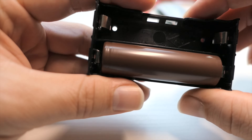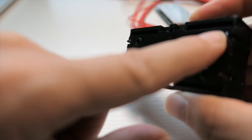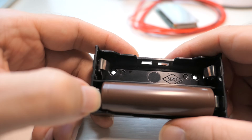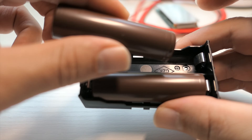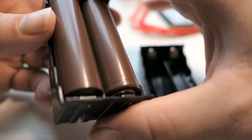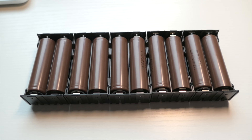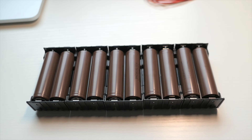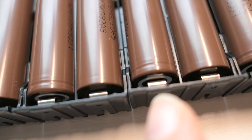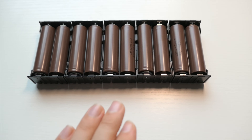You're going to alternate them — positive one way, then positive the other way. I bent the connectors out a little bit and as you can see they have really good connection to the battery. Once it's down all the way you've got a good connection and your power is coming out of these leads. Be careful not to short it and don't work on a metal table. So you put positive one way, then positive the other, alternating: negative positive, positive negative.